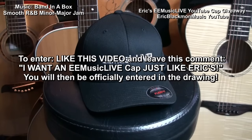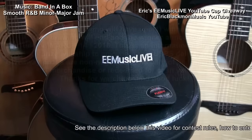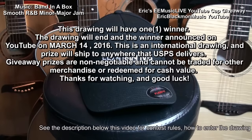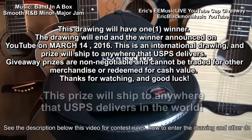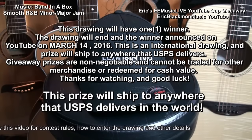To enter, like this video and leave the comment: I want an eMusic Live cap just like Eric's. This cap will be given away in a drawing to be held on March 14, 2016, and will ship to anywhere in the world that USPS delivers.